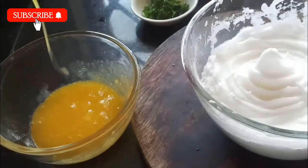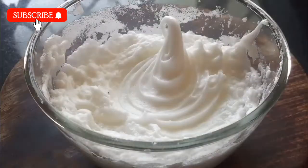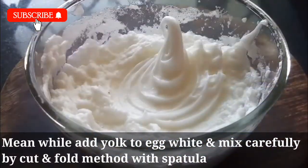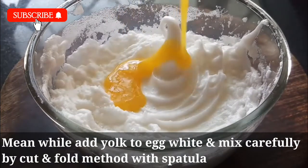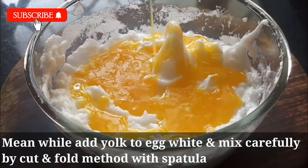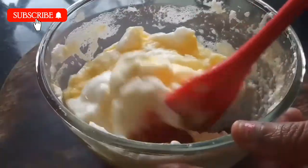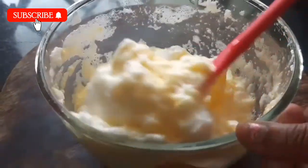Now we are ready to mix, and we are ready to mix it in the pan with some salt and grease it. We are ready to mix using a spatula or a spoon with a cut-and-fold technique.